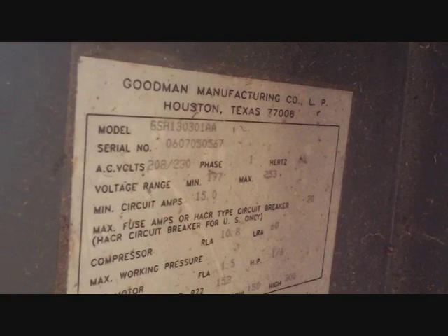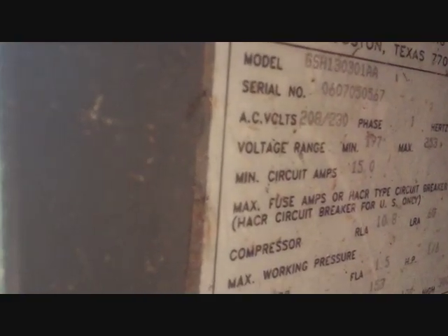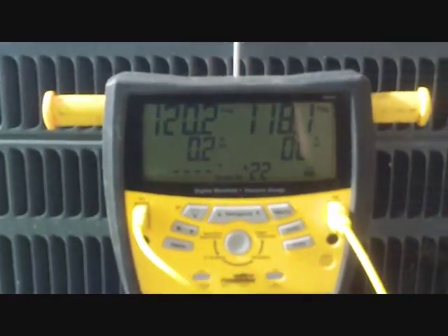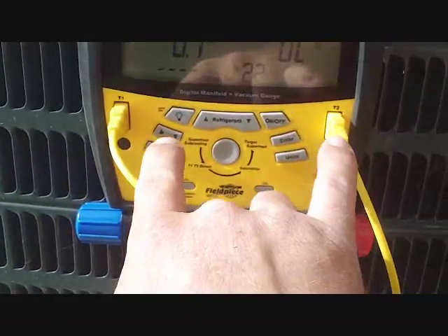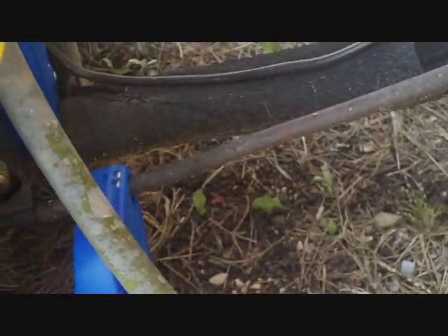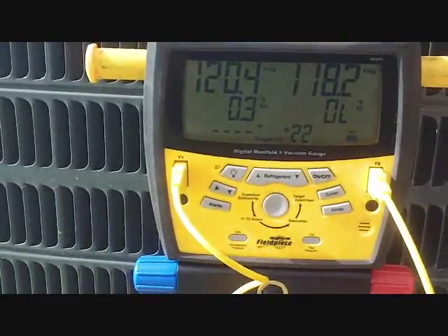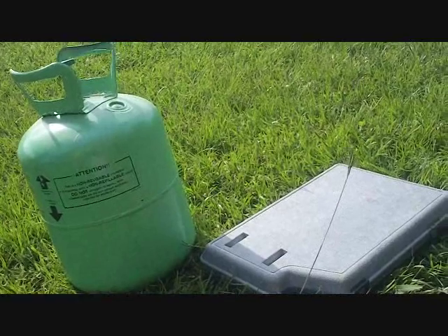Our first call is a GSH 13030 — a 2.5-ton 13-SEER Goodman heat pump built in July 2006. We have the gauge hoses hooked up: red high side, blue low side. Two K-type clamps — one for subcooling on the liquid line, one for superheat on the suction line near the service valves. We'll hook up the refrigerant on the scale as needed.